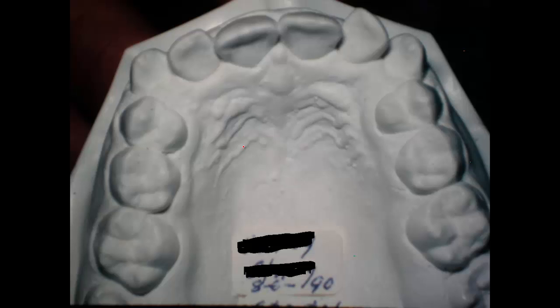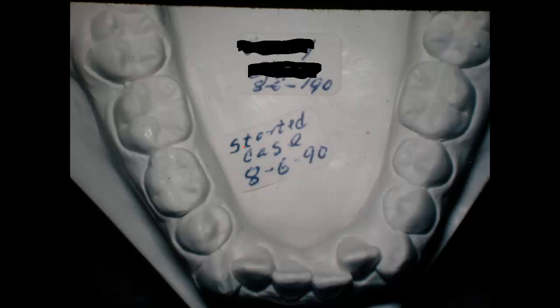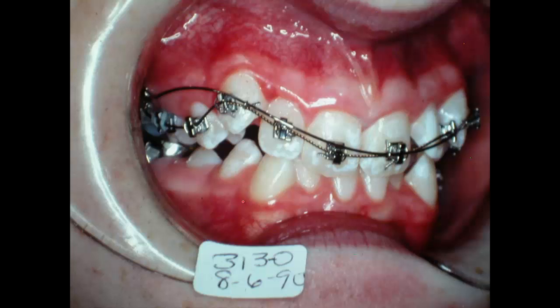We actually took the records a good time before we started the case. We started the case on August 6, 1990. I was doing this gratis for this pastor and his family — very fine people. This young lady was a very conscientious patient.